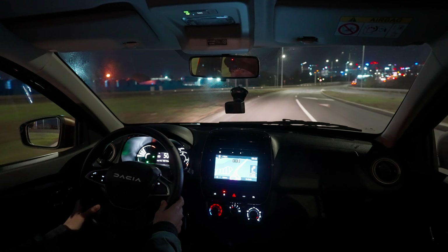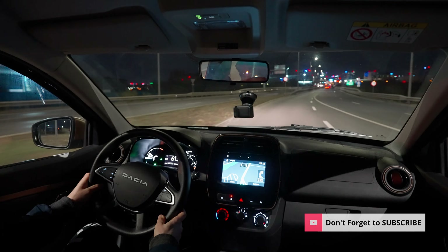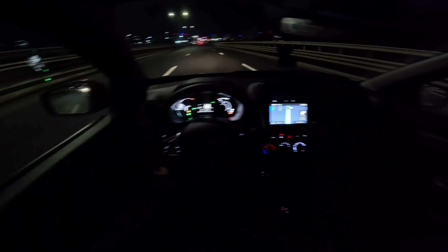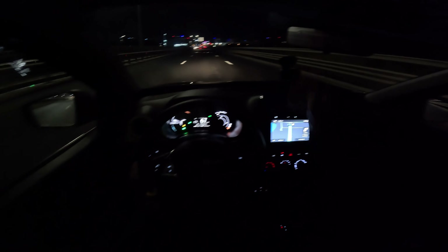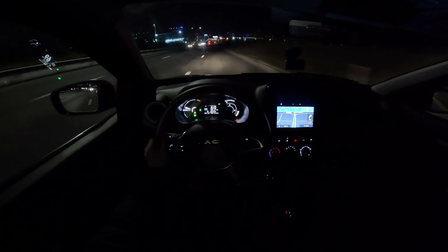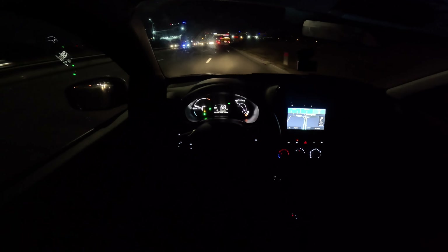The lights — even though they are halogen — I think they are fine. We will go on the street where it's much darker so we can get a better idea about the lights. Changing lanes, visibility around the windows, visibility in the mirror — it's perfect, nothing to complain about.